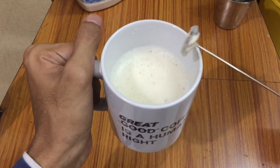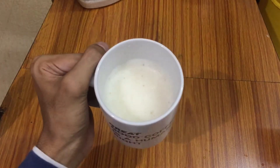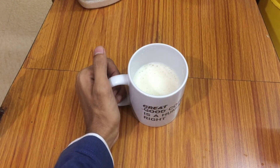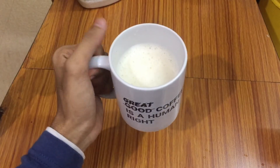Our instant filter coffee is ready, as you guys can see. Let me taste this coffee and tell you how it is. I have tasted this coffee and I must say it is very good — it is tasting like an original filter coffee, even though we have added the filter coffee liquid.